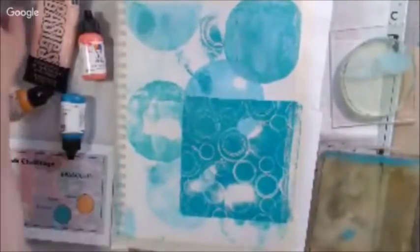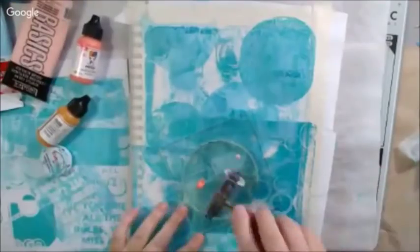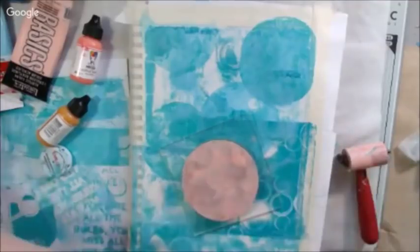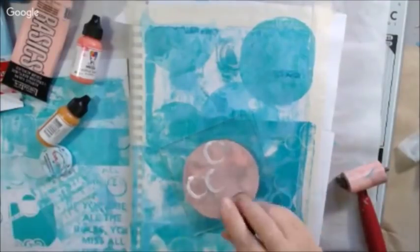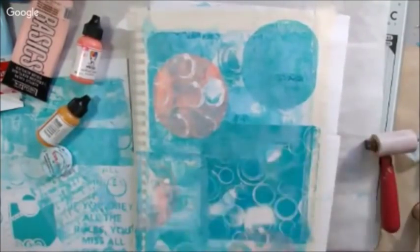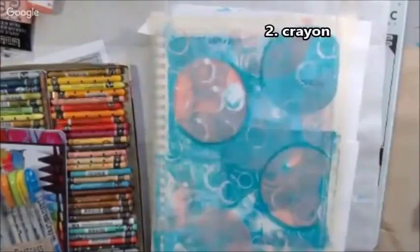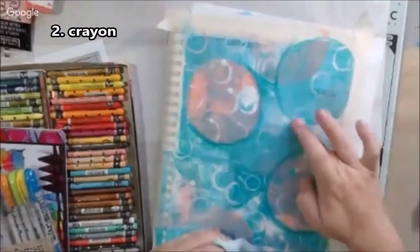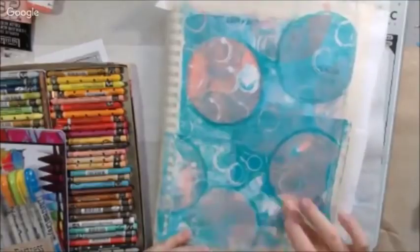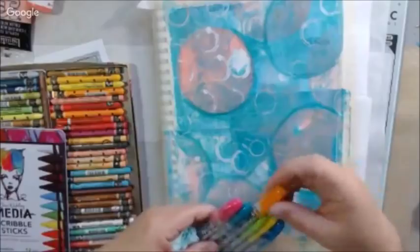I'm starting out with some different paints: an ocean color, a light blue from Amsterdam, and I had three different colors in the turquoise family. Light Aqua Green from Liquitex is one of them. I'm mixing those on the plate with my brayer. I also used some Portrait Pink and Blushing from Dina Wakley to add in that apricot peach color.